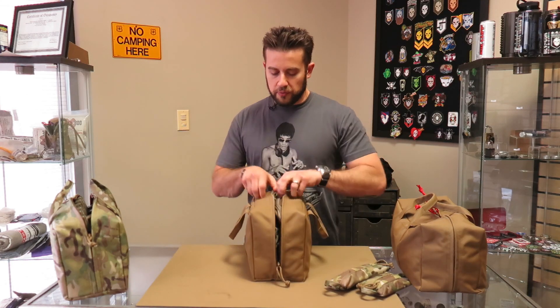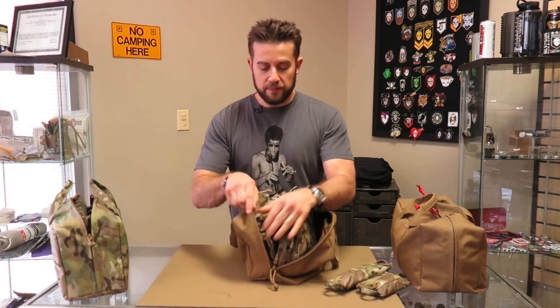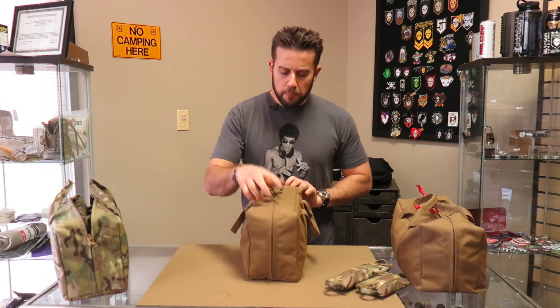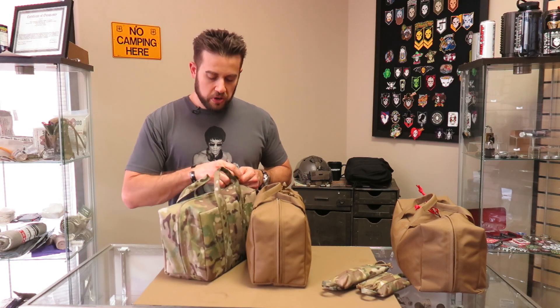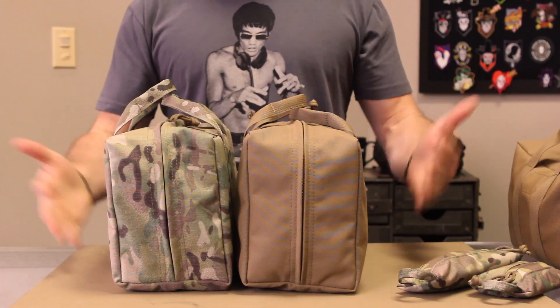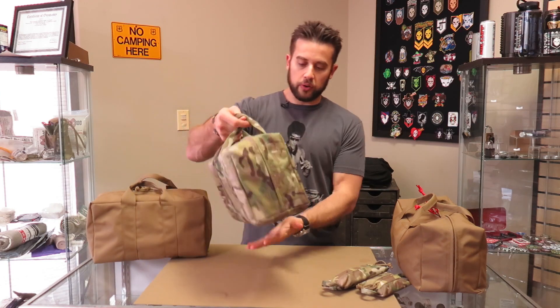You can also fit a chest rig - this is a Haley Strategic Flatpack and D5 chest rig all stored together inside one of these bags, and it fits perfectly. If you wanted to store a chest rig and you can also store it with mags, it will fit that as well. If you wanted to load that out and have it ready to go in a vehicle, you could do that. The premise behind the size of these bags is that they stack really evenly and nicely when filled out, they're very easy to grab, and they make storage in a vehicle really nice - they'll fit behind the seat nicely. ITS Gizmo Bags are available on store.itstactical.com.